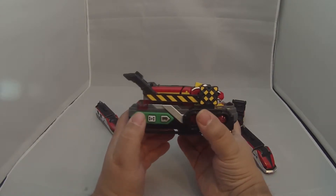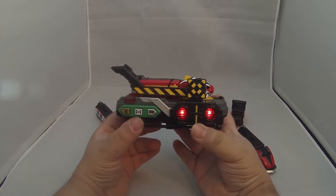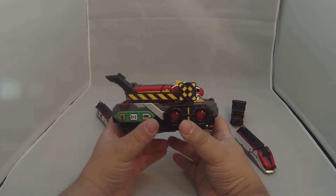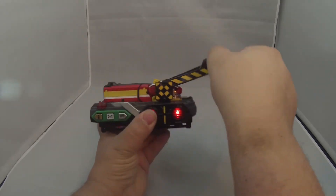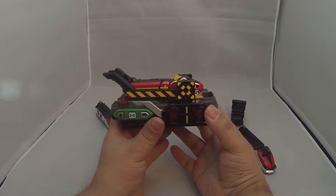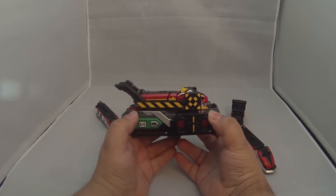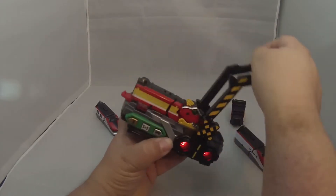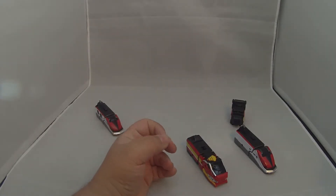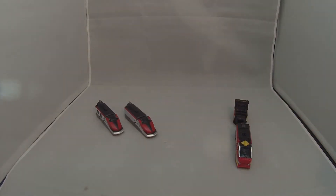So let's go ahead and henshin with this one. Those are the unique sounds that it makes in the Tokyujur changer. Let's go ahead and get this one out — actually, we don't reattach it because what we're going to do is bring in Tokyo.